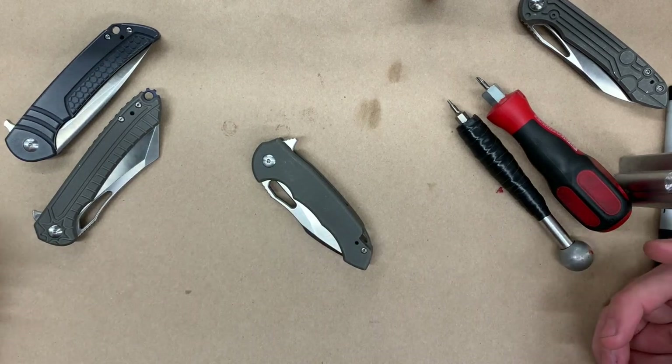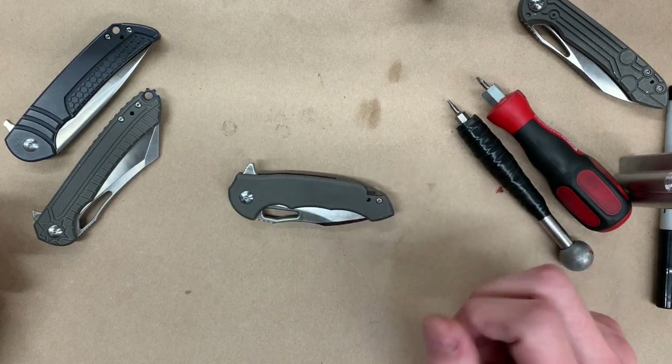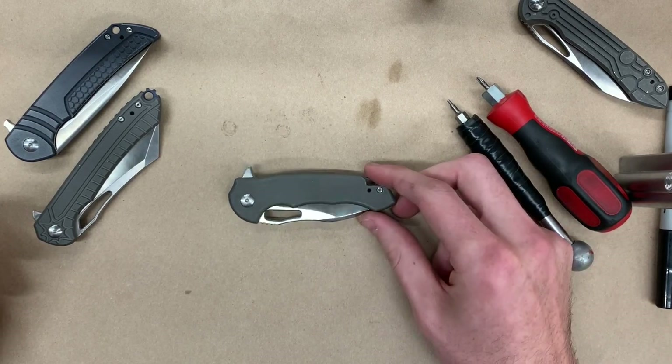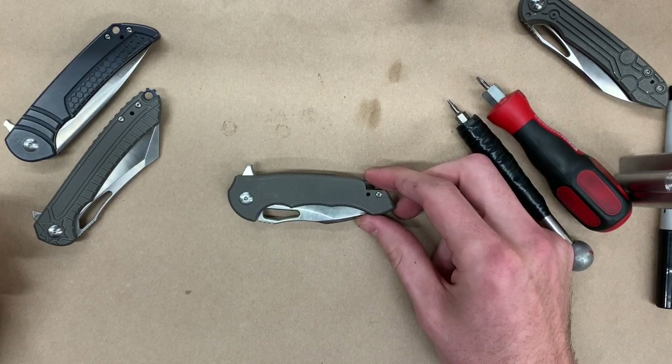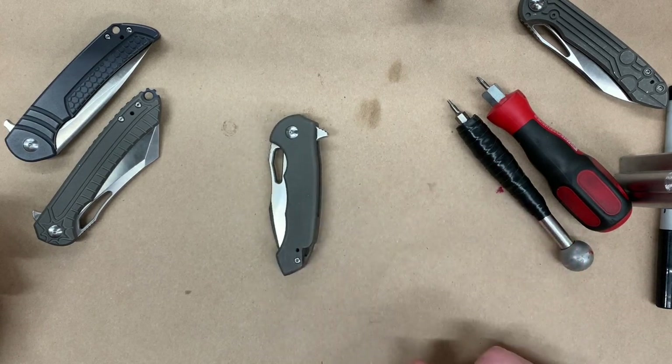Hi everyone, welcome to Ferrum Forge Knifeworks. This is Chris here, and in this video I want to do a little how-to on how to maintain, disassemble, and reassemble your MassDrop X Ferrum Forge Falcon.